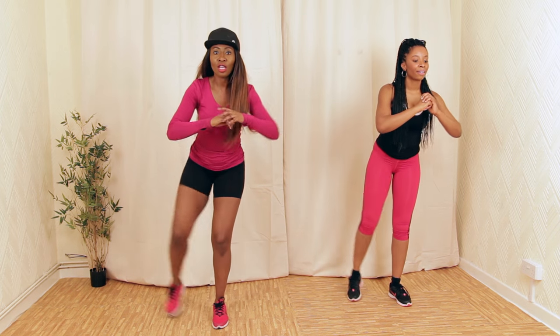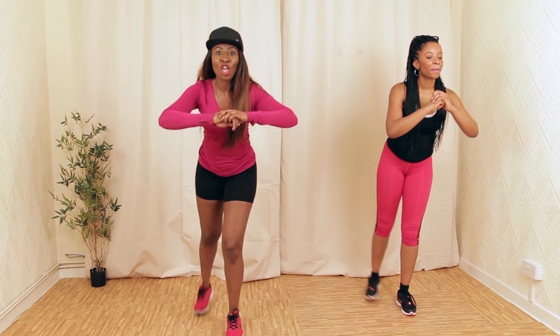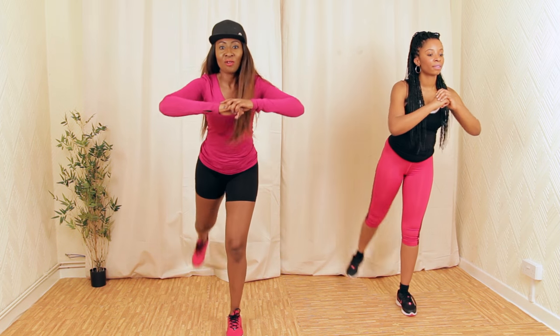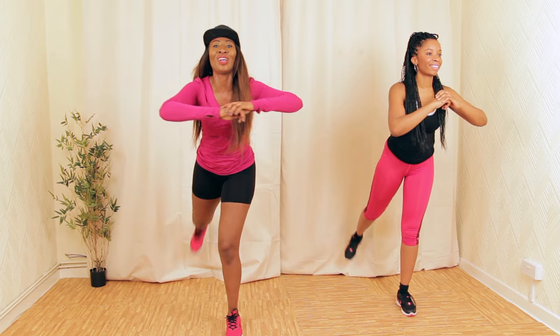We're going to take this to the back — that's the cross. Three — that's it. Well done guys, few more.